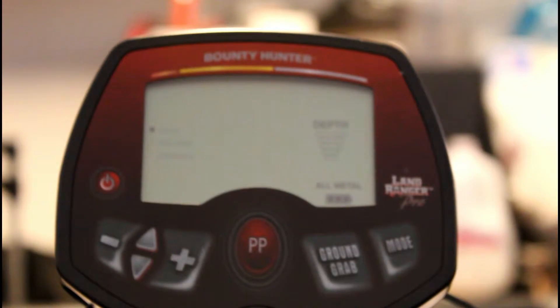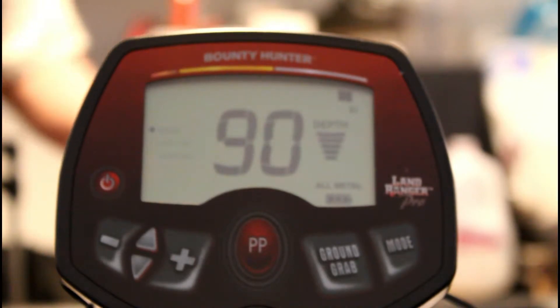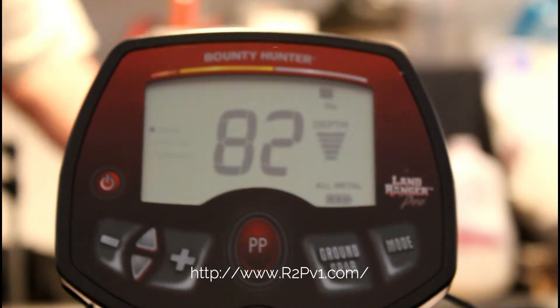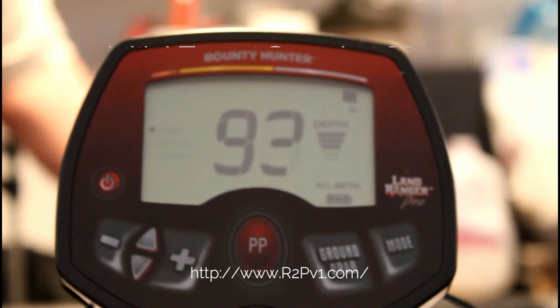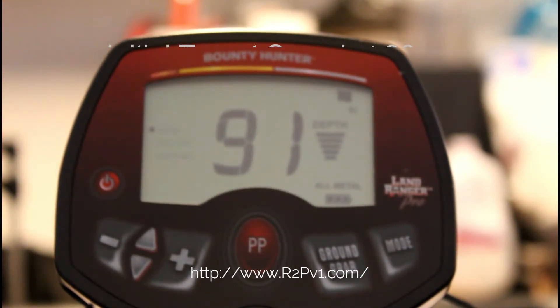First test: silver dollar. Seems to be best at the center of the coil.